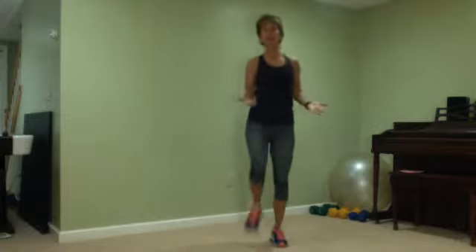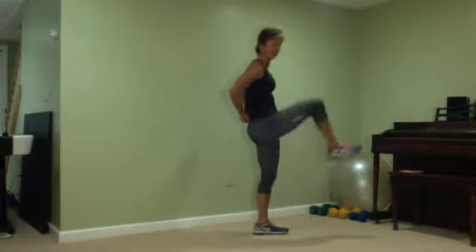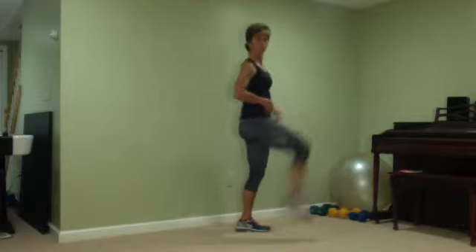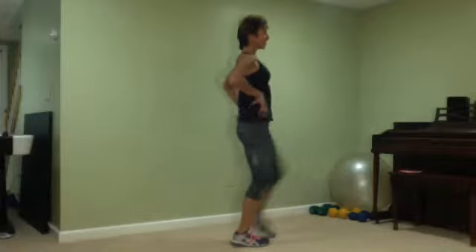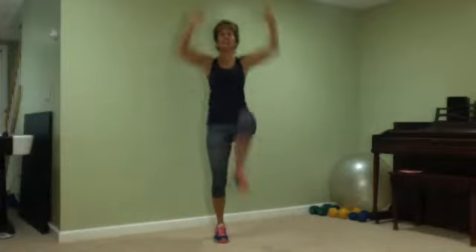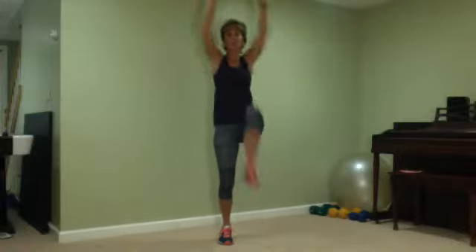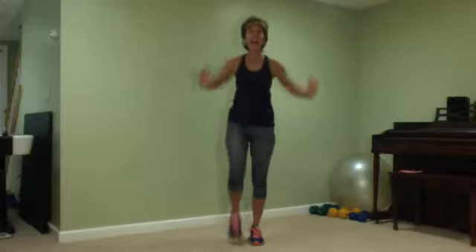Stop here — knees up, stretch out the back. Nice and tall. Knees up, push those arms up. It's basic, but you always want to warm up. Push those arms forward — push, push, push. Four more, even you guys.